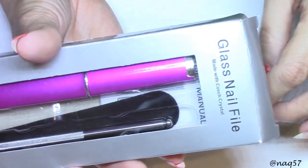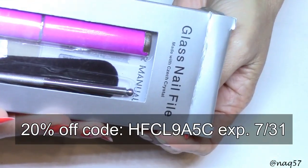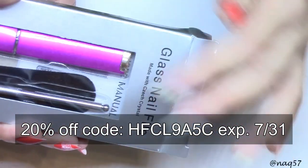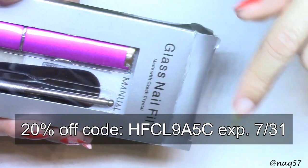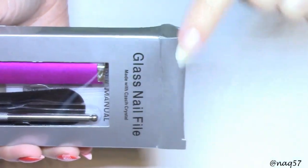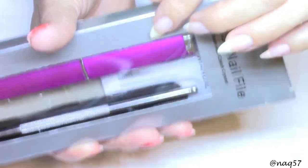I purchased this on Amazon and I believe there's a 20% off discount code for this. When I find it before I publish the video I will scroll it across the screen, and I'll have it down in the description bar below as well as the Amazon link directly to this glass file.